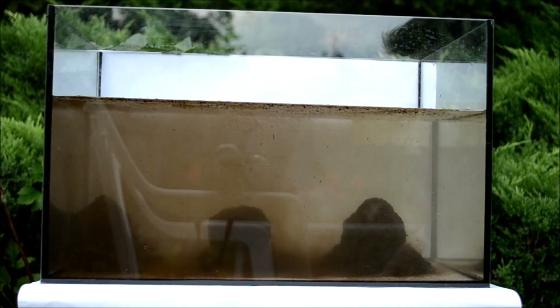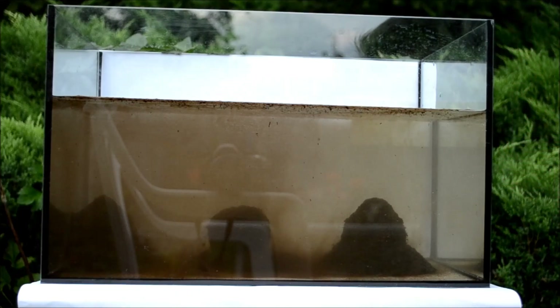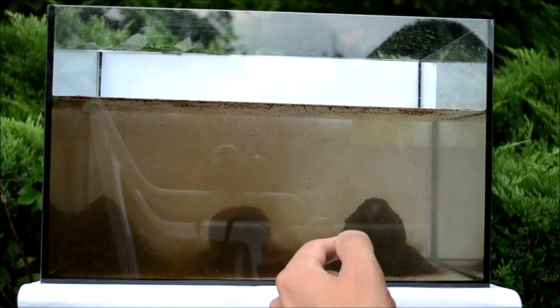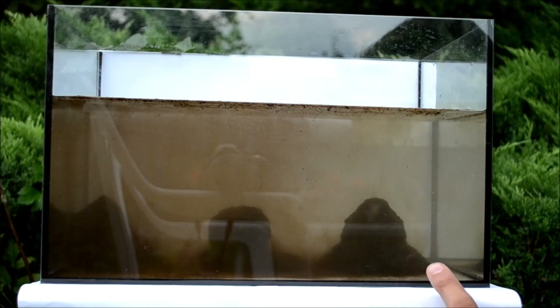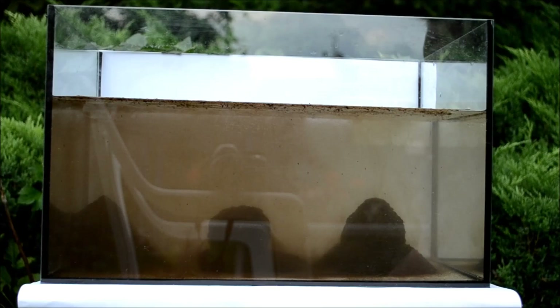Minęło 15 minut od momentu wrzucenia kul do akwarium. Kula numer 1 już rozmyła się niemal całkowicie. Dosyć intensywnie zaczęła pracować kula numer 2, co objawia się pogorszeniem przejrzystości wody. Natomiast kula numer 3 utworzyła wyraźny stożek, ale do jej całkowitego rozmycia będzie potrzebne jeszcze około minimum 15 minut.